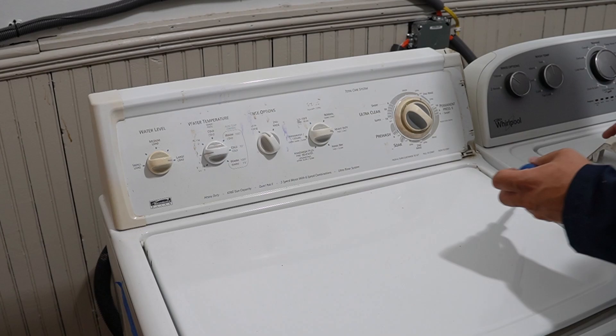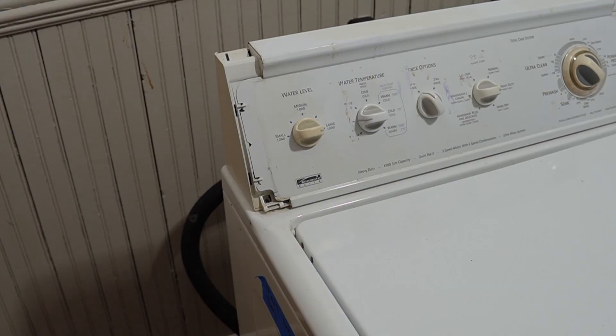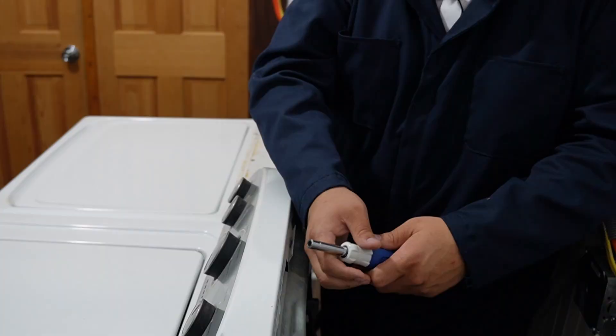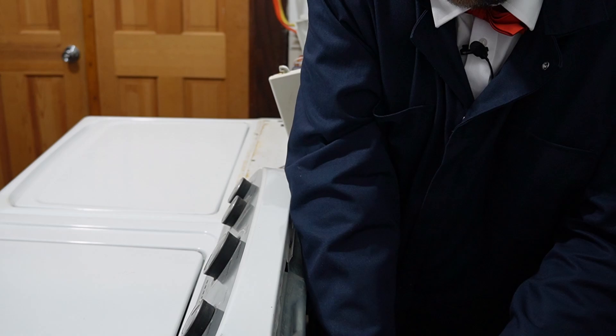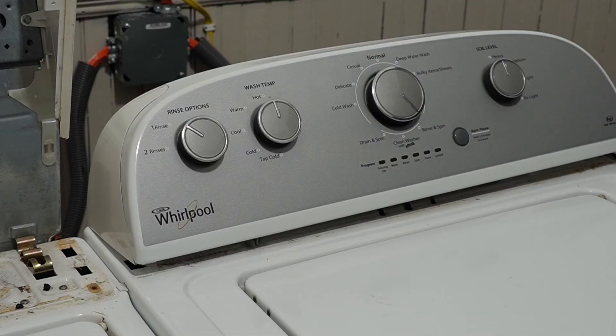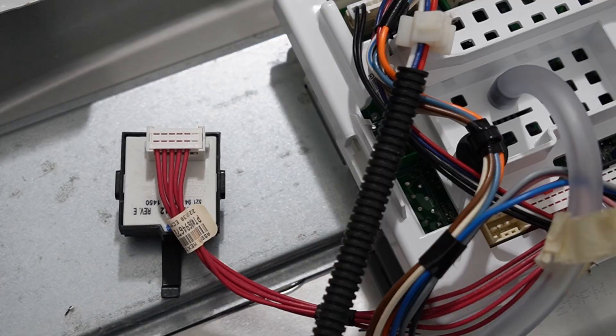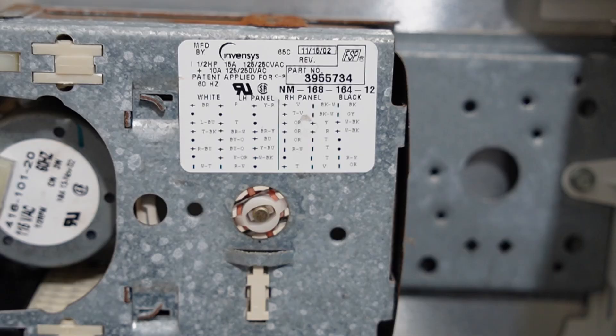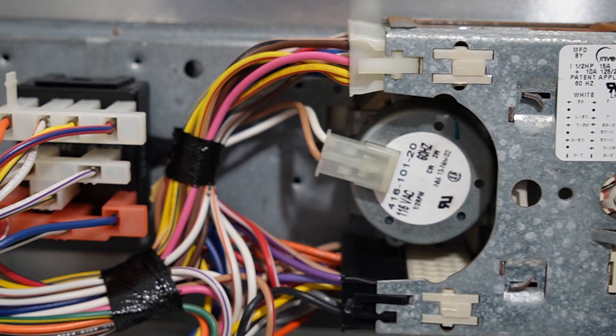First, let's look at the most important part of a washing machine, which is the control system. Both old-style and new-style washing machines are pretty easy to get into their respective control consoles. The old-style has two hidden screws that need to be removed before the console timer can be revealed, whereas the newer-style has three or four screws on the back plus two hidden springs. Here's what each control system looks like: the organized, minimalistic electronic washing machine versus the way-busier electromechanical older-style design.